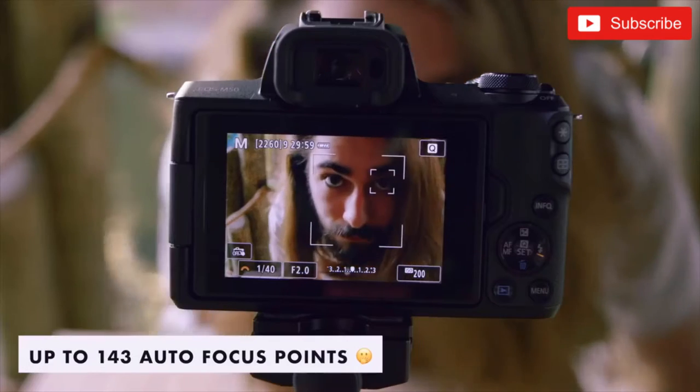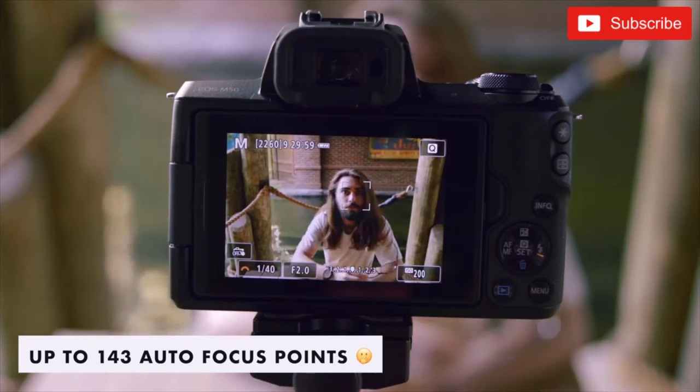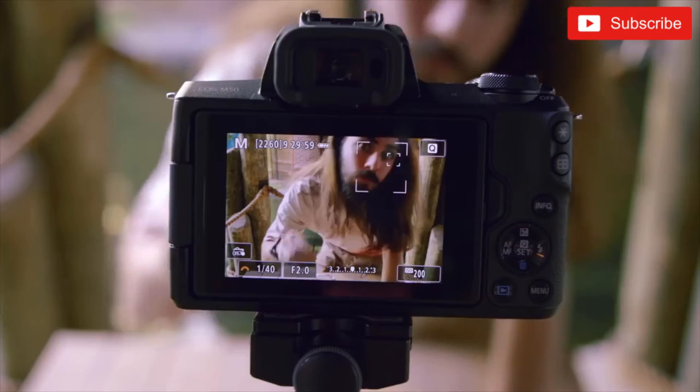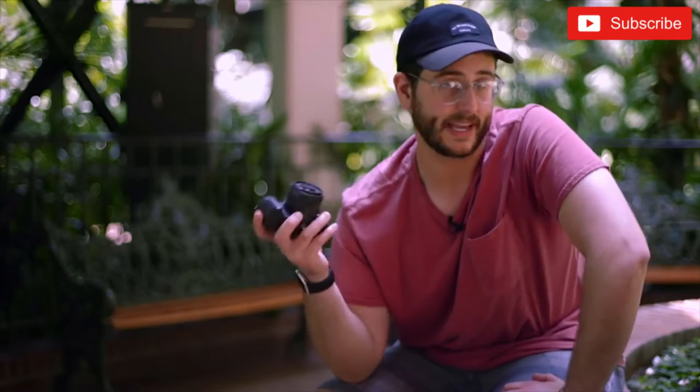We get more autofocus points and a new eye detection autofocus system. This camera really is designed for beginners and people who are ready to step up from mobile phone photography. If your iPhone just isn't cutting it anymore and you want better noise performance when shooting low light, or you want that depth of field from interchangeable lenses, then this camera really is a great step up for you.